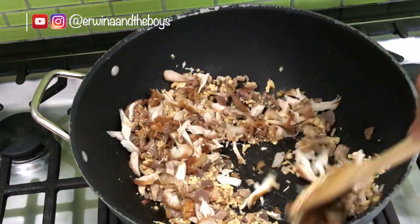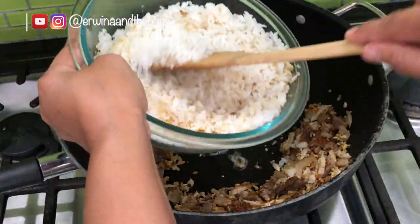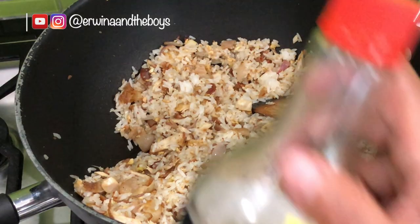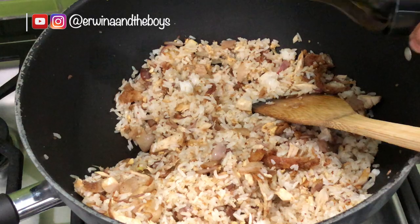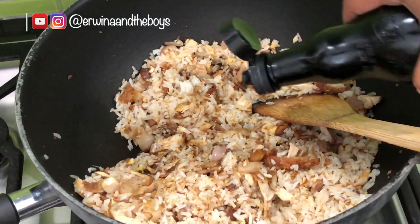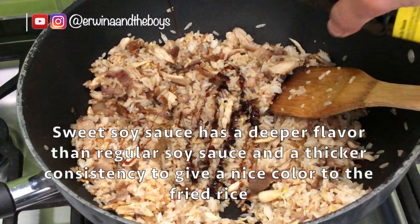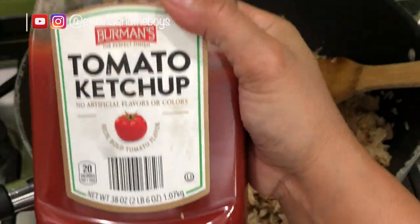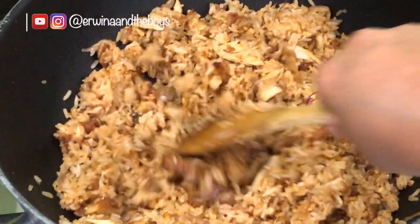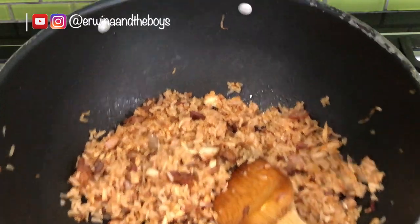Now it's time to add the rice. I recommend using jasmine rice for fried rice because it makes such a fluffy and delicious fried rice. Add 1 tablespoon of soy sauce, Worcestershire sauce, and sweet soy sauce. The sweet soy sauce has a deeper flavor than regular soy sauce, but you can skip it and add sugar instead. Then add tomato ketchup. Mix it all together and there you are.